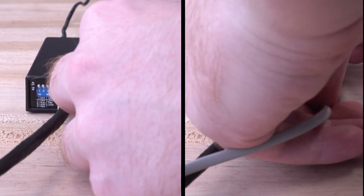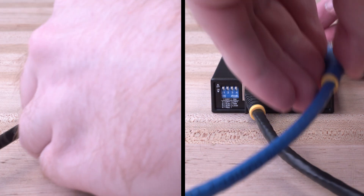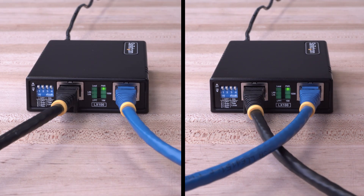Our Extender is compatible with RJ11 terminated phone line cabling and RJ45 terminated unshielded or shielded twisted pair CAT 5E or better Ethernet cable, offering greater flexibility.